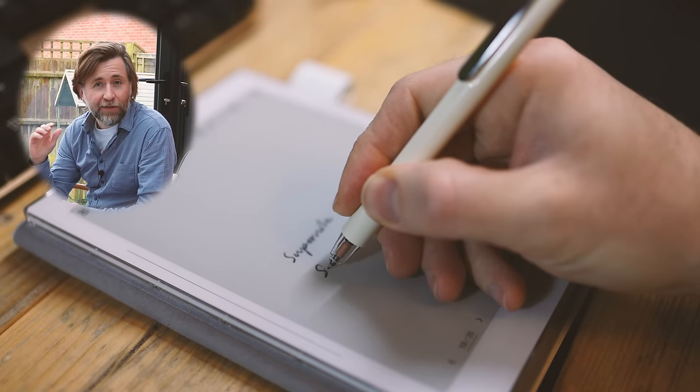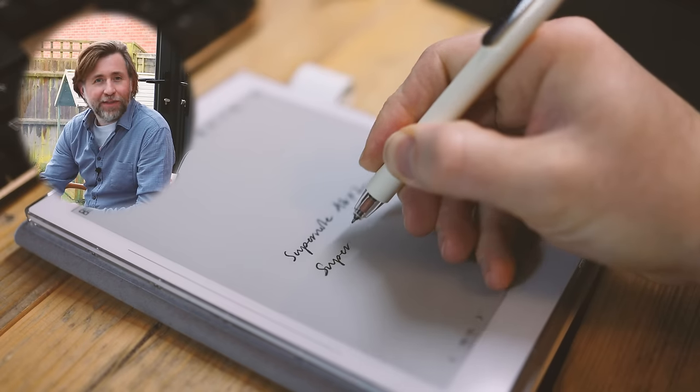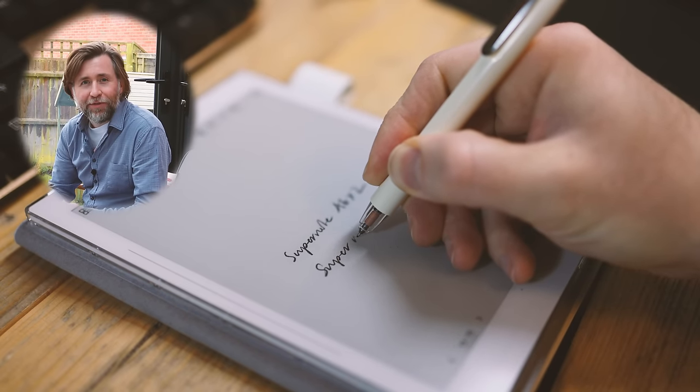This is the A6X2 from Supernote and it's absolutely fantastic. I've been using it at work for over three months now. One thing it could maybe do with is a fingerprint reader that would let you unlock it without putting in the pin, but then notebooks didn't need pins anyway. There's lots to like about this — it's one of the best devices out there for note-taking. I'm going to take you through everything I know about the A6X2 and share all my experience from buying the device through to where I am now as an experienced user.